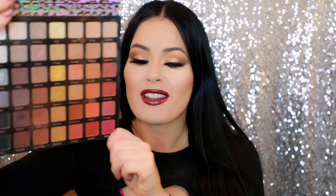This is the Violet Voss Ride or Die palette, and I was able to pick this up at the Sephora VIB sale. This palette is really expensive — definitely the most expensive palette I've ever purchased. It was $75, but I couldn't resist because of the sale and the colors.